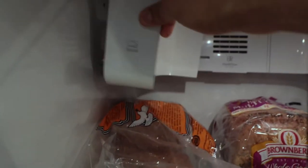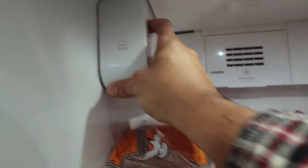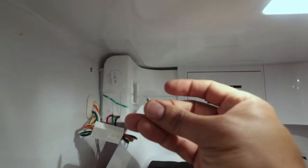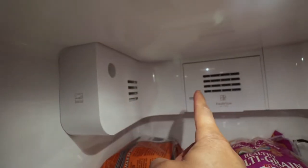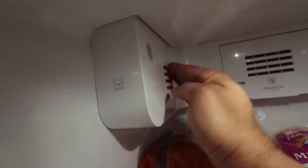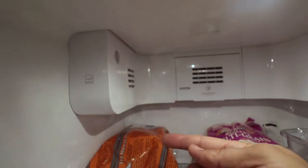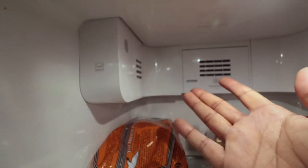The last part is putting this cover back on, which goes in like this. The quarter-inch screw goes right through here. This thing is all put together and looks good. I don't hear any clicking noise with the door open. I'll watch it overnight and show you tomorrow if there's any clicking noise.